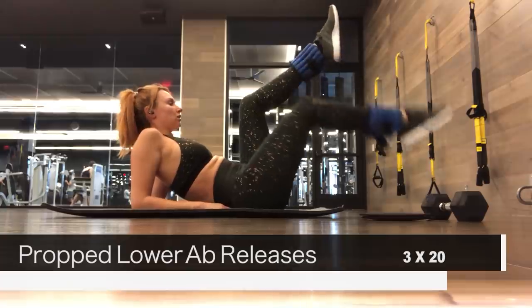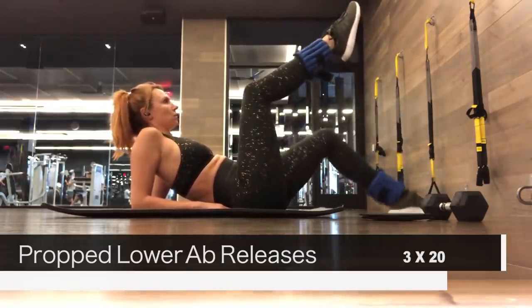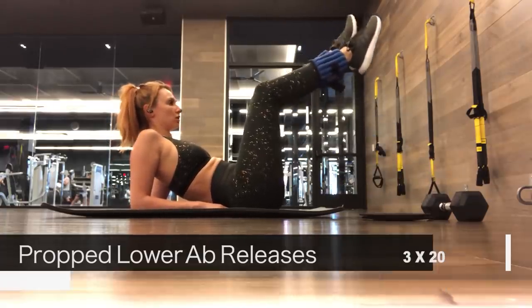The next exercise is propped lower ab releases. All you do is prop yourself up a little bit for support, put your legs at a 90-degree angle, and then lower one leg then the other and repeat.